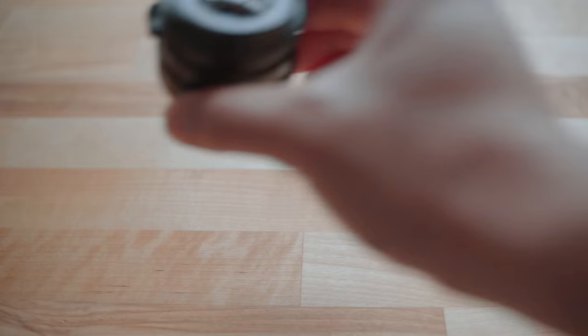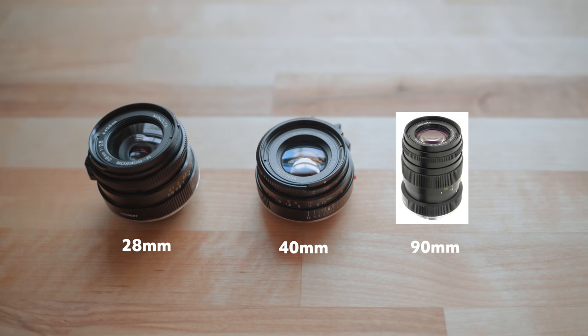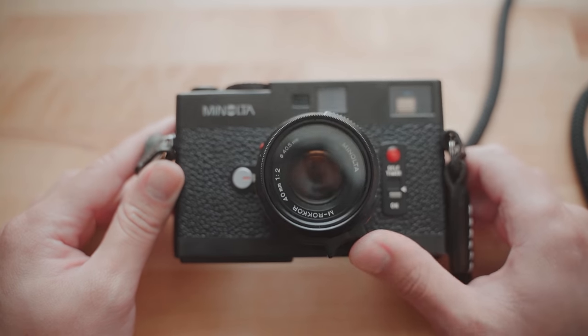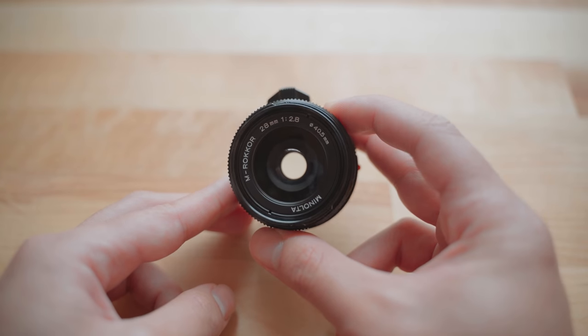Speaking of lenses, this camera has three specifically designed lenses: a 28mm, a 40mm, and a 90mm. I own two of them — the 28mm and 40mm — and these are said to be some of the best Leica M-mount lenses for the price. When these lenses are attached, they bring up their respective frame lines in the viewfinder — or at least they're supposed to. When I use my 40mm, it still shows the 28mm frame lines; I don't know why, but if any of you know, let me know in the comments. Regardless, both lenses have amazing image quality, and some who've shot with them go as far as to say they're the best lenses they've ever shot with.